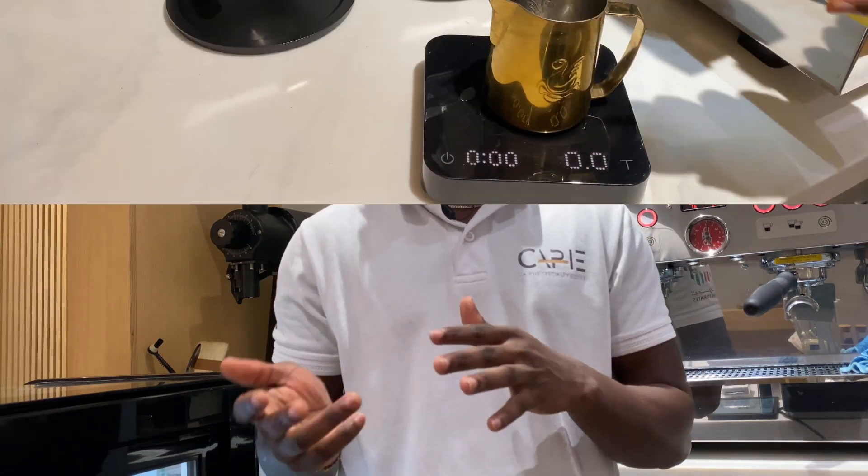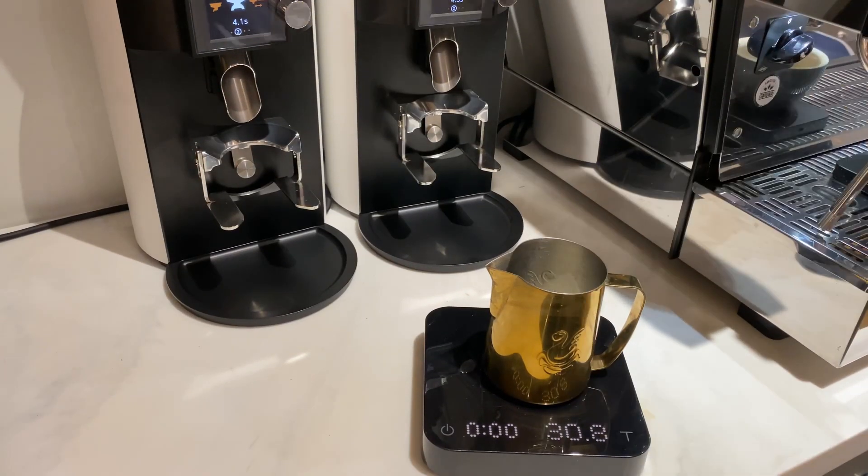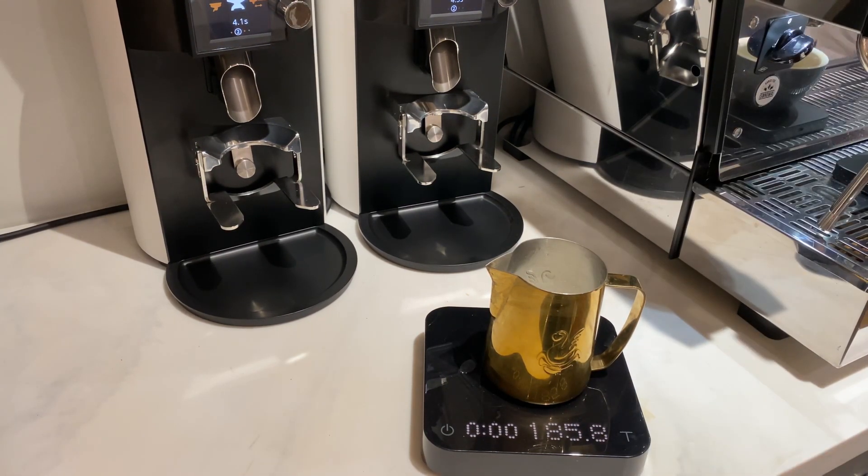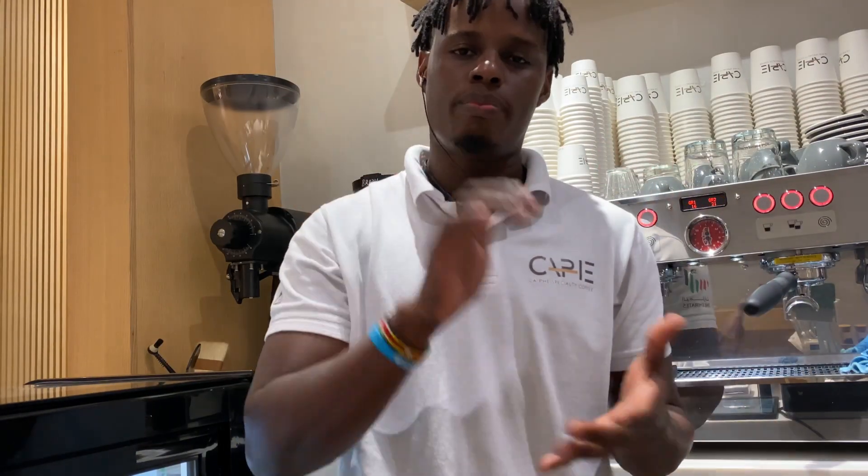For our hot Spanish Latte, we're going to extract espresso as with any other coffee. Then we're going to use 30 grams of condensed milk, add in our normal milk, then steam it all together. This will make a perfect mixture of the milk and condensed milk.